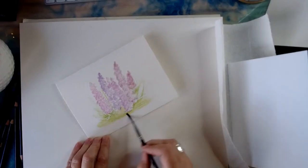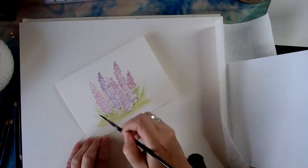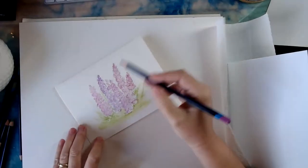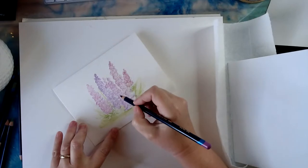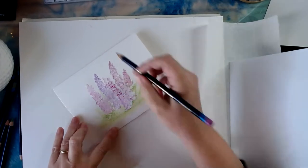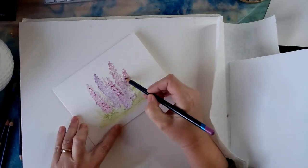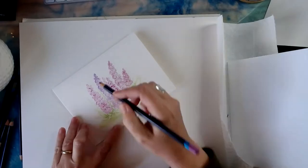What do you guys think so far? Fast and easy, right? Another nice thing about the Inktense pencil — if this is still wet enough I can go back in with the pencil and add some darker details. There we go. You know how I tend to get a little heavy-handed with darker colors sometimes. I just like that light and dark value with watercolor. Some people go really light with watercolor, but that's just my style — do whatever you like.